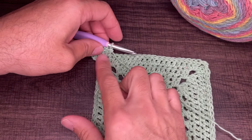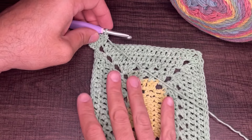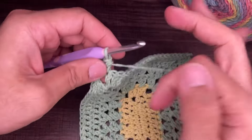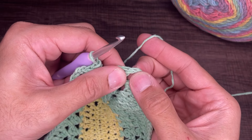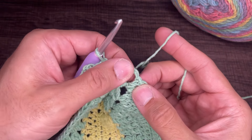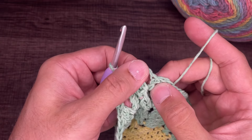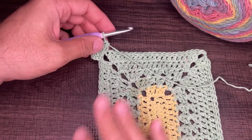Continue for round seven: extended half double crochets in every stitch. In the corners, two extended half doubles, chain two, two extended half doubles. Don't forget to give the first stitch of each side an upstairs neighbor. See you at the end of round seven.